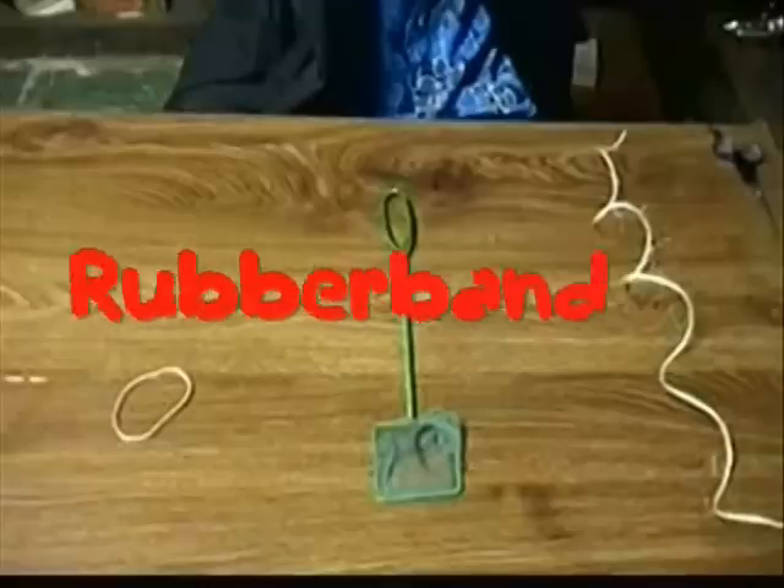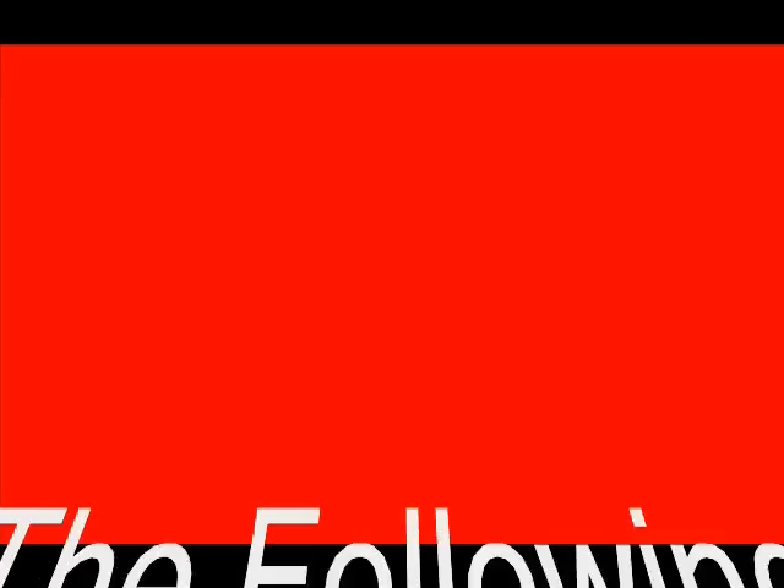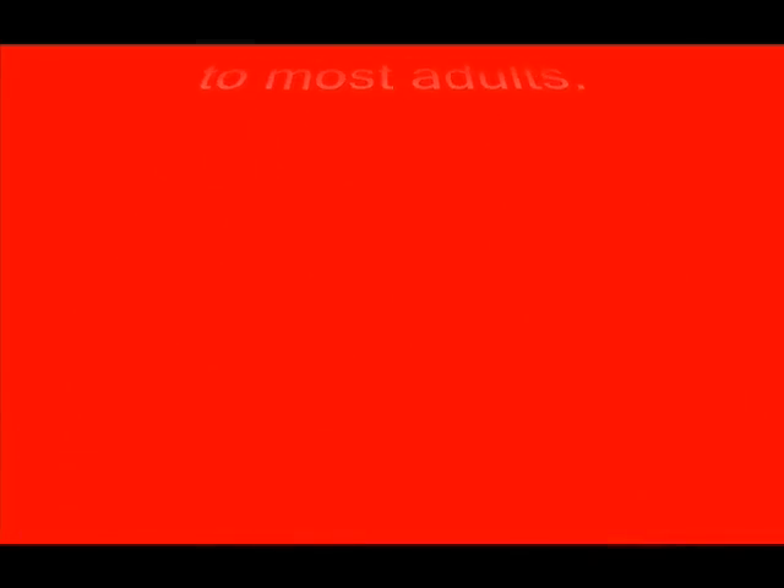And today's science file says: what is resonance? Well, that question resonates with me. Try this. You will need a rubber band, a fishnet, and some string. The following experiment is very irritating to most adults, so parents, have fun!